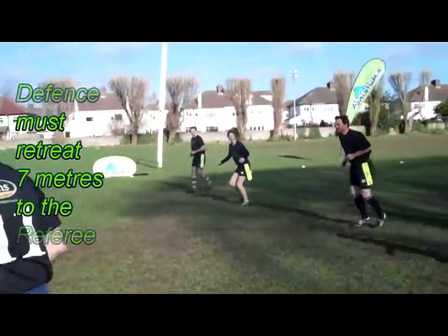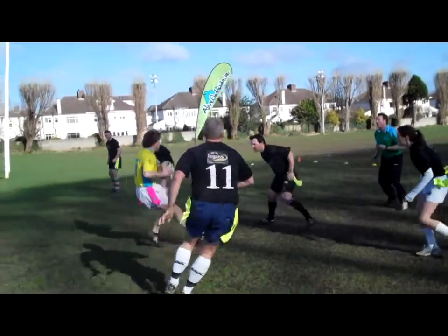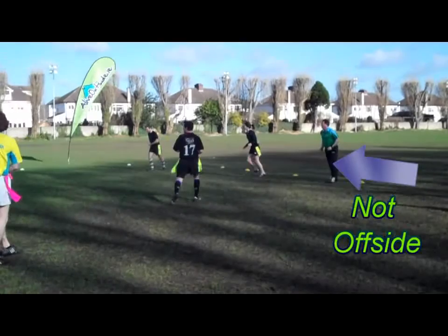Here the player is offside. He has not got back 7 meters in line with the referee. Here the retreating team is back 7 meters in line with the referee.